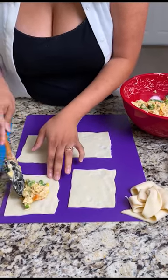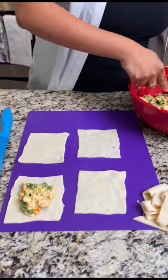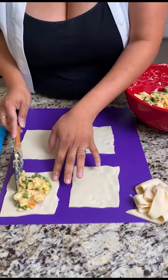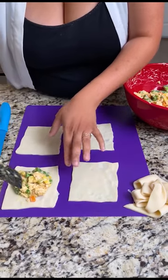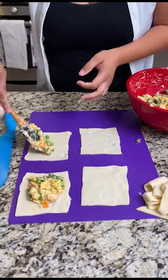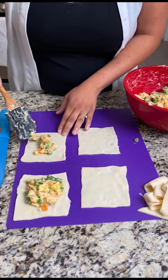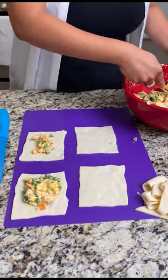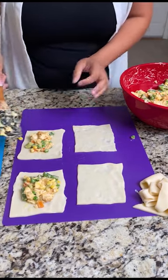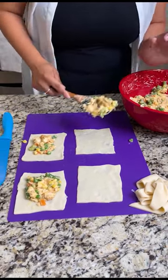It smells so good and looks great too. I've been looking forward to making this one all week and I'm super excited to finally do it and have it for dinner. I think this one might be a win with the kiddos, too, especially because they won't see what's inside. We'll say it's chicken, it's delicious, take a bite — and at that point they've already eaten all of their veggies.